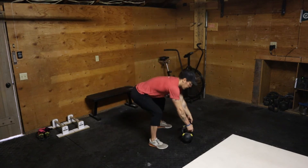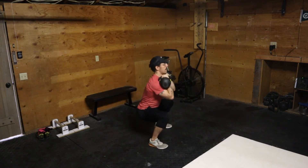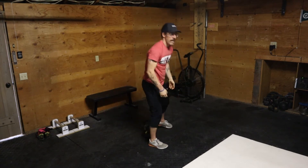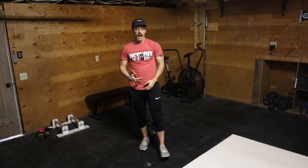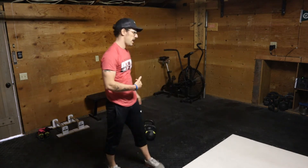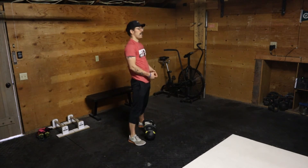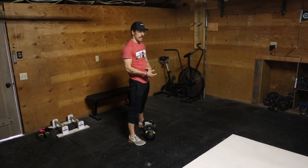What I mean is it can be like: I come here, clean, squat, and press — and I can do that repetitively. Why do I say that? Because when you're doing the kettlebell clean, I want you to be fully extended instead of trying to rush under the squat.